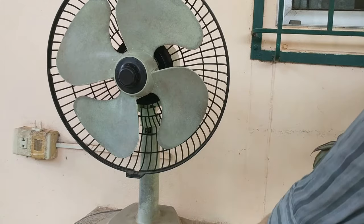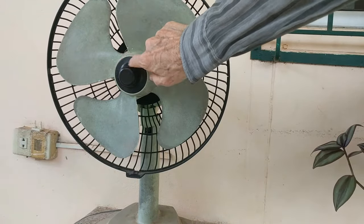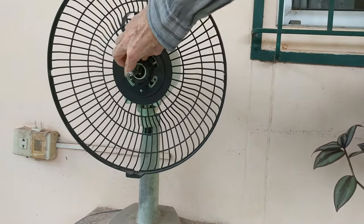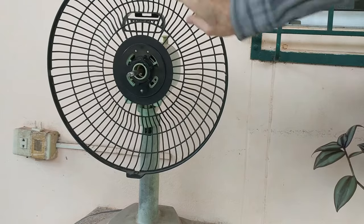I've unplugged the fan and I am going to take off these front knobby parts, and I am going to unscrew this piece that holds the back section in place too.